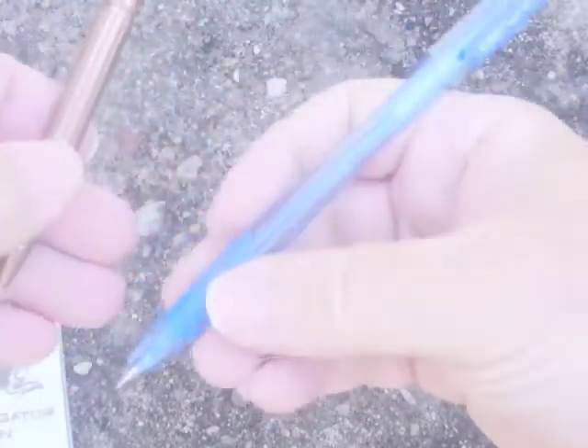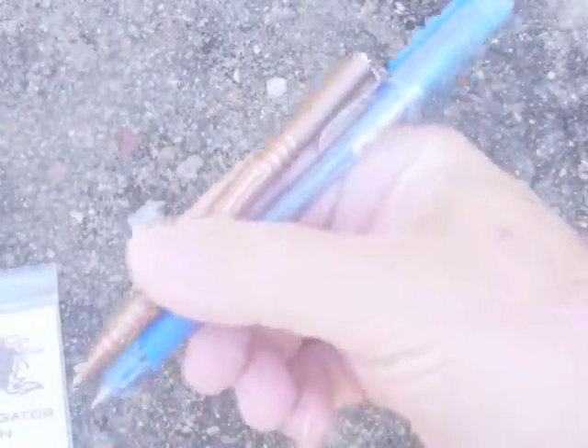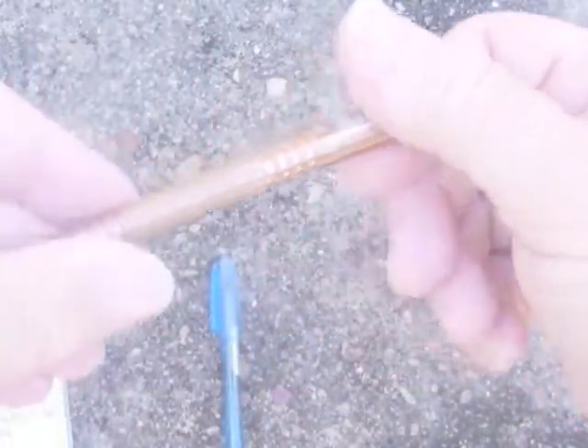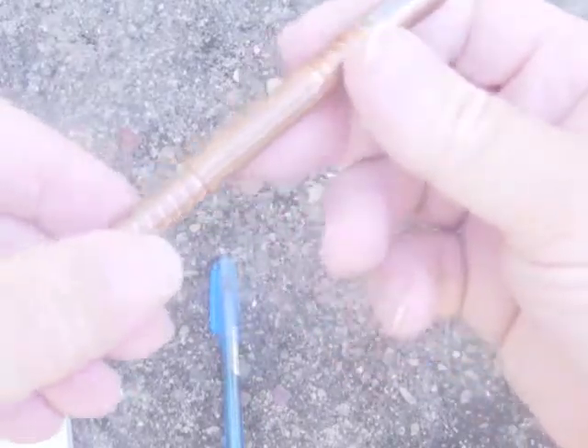And obviously holding both in my hand here — just comparing the two. Anyway, this one is quite a classy pen. I really like the copper finish.